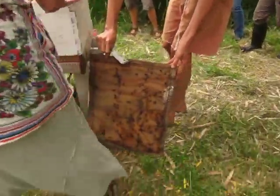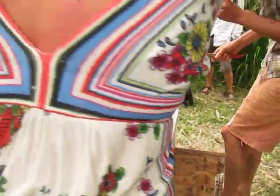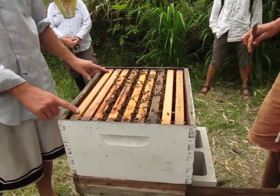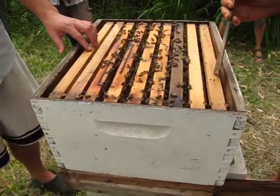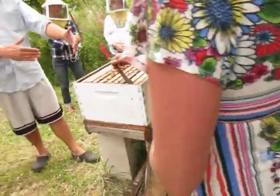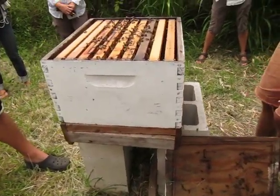They're not occupying this yet. One of the problems with the Langstroth hive is that you can't really reduce it as easily. There's no comb on these one, two, and three outside frames. Beetles can hide in old comb and things like that. But the bees are just expanding as they go, and they're not going to make comb that they can't protect.